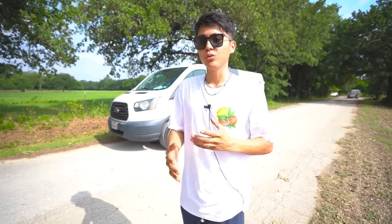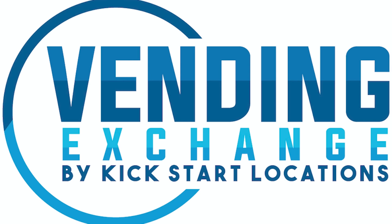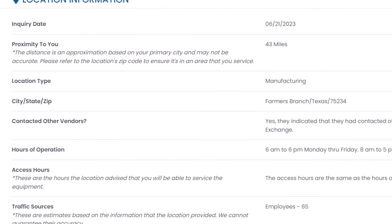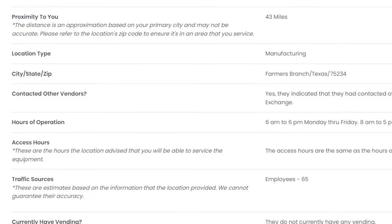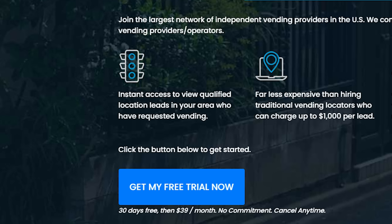Thank you guys so much for all the support over the last five years. I know I don't post too often but I promise I'll try my best. Now let's go over to my buddy's shop and start taking off the wrap — and maybe tint the windows, because we can't be driving around like a fishbowl. This video was sponsored by Vending Exchange. One of the hardest parts about starting a vending machine business is finding a location, and Vending Exchange sends you a text message every time a business in your city is looking for machines, including what type of machine they need, hours of operation, and how many employees they have. They have a 30-day free trial if you click the link below.